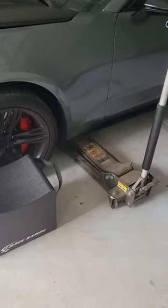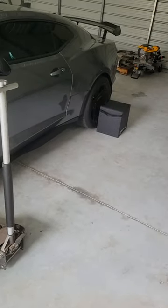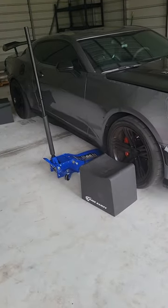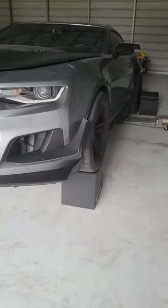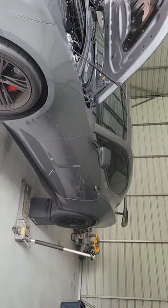All right, we got the 12 inch race ramps and this is how it's done. I'm gonna have you do this other jack on this side. Now both fronts are up, on to the back. And now the back's done.